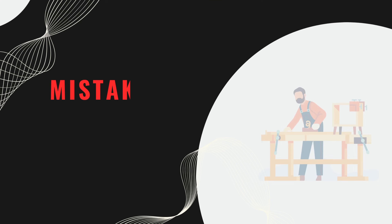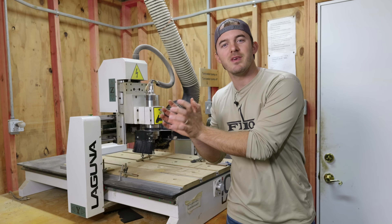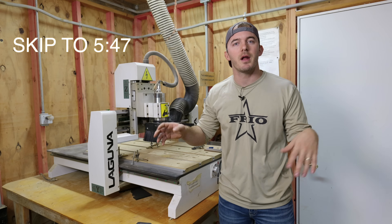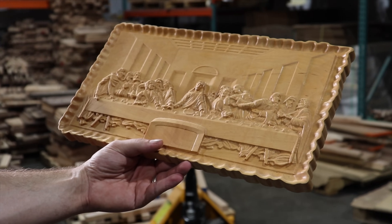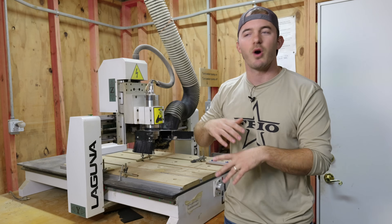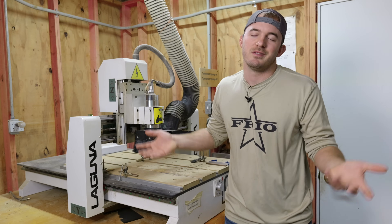The next mistake is people making something that's cool instead of something that sells. If you bought your CNC to make money, what you think is cool is typically not what's going to sell. When I got my CNC, I thought 3D carvings were the coolest things — I went out and bought all these files: the Last Supper, deer carvings, mantle scenes. I carved them up left and right, went to a couple of market days, and didn't sell any of them.